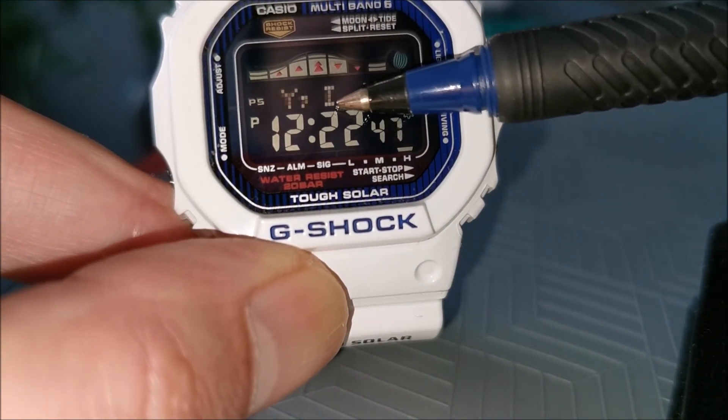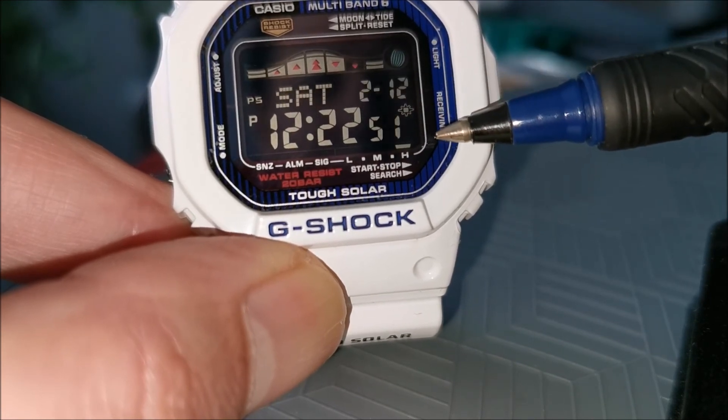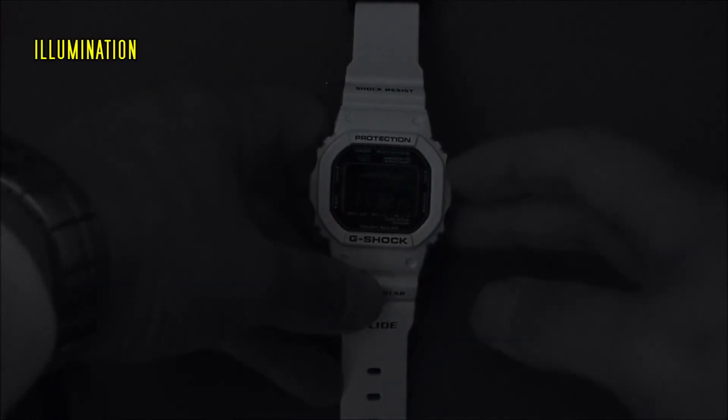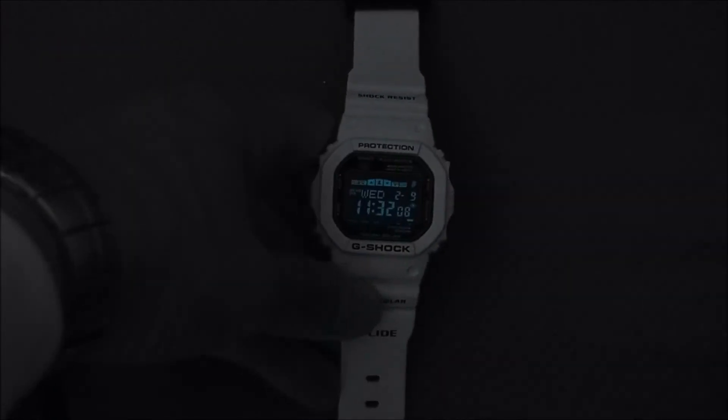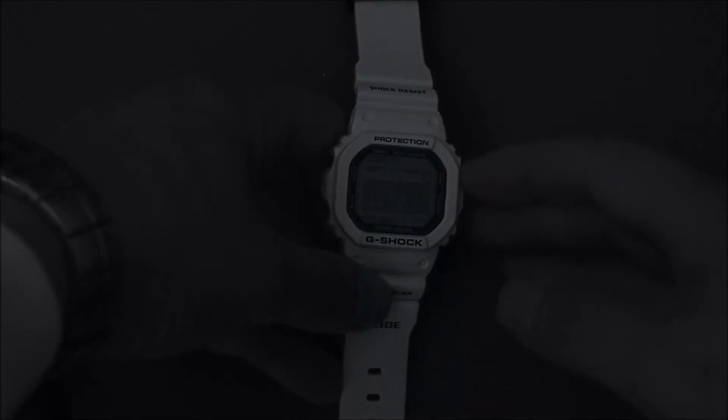This information is showing the current tide site that it's been set at. And here we see the watch illumination. This can be set at either one and a half seconds or three seconds, and you can also have it set to turn on automatically.